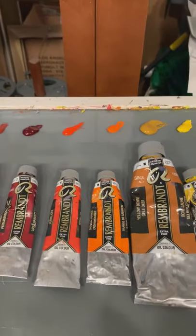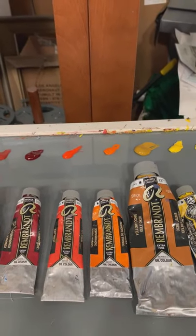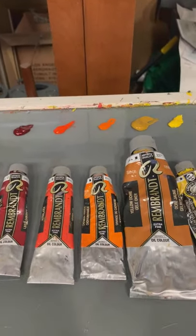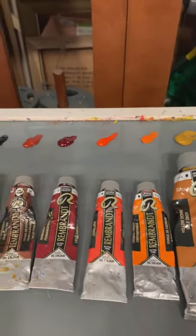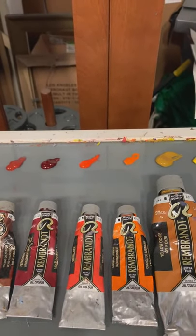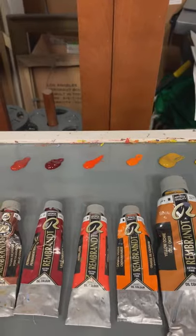Next to that is cad orange. You really don't need an orange on your palette, but I just happen to like orange. I like it as an accent color and I like it for warming up sunlit passages on a painting, so I keep it on my palette. This is a warm orange — it's just straight cad orange. Next to that is vermilion. Most people would say vermilion is classified as a red, but to my eyes I actually consider it a cool orange. So that's my warm and cool orange.